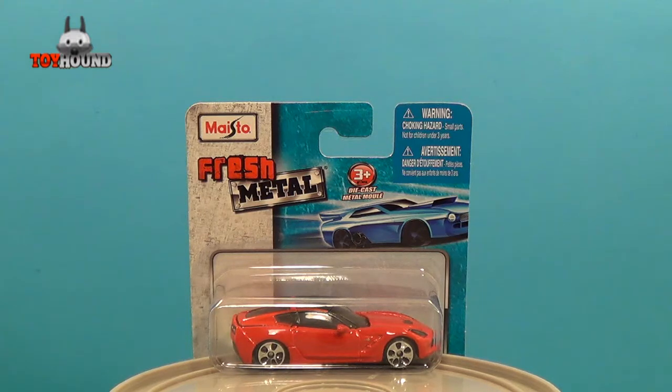Hi YouTubers, this is Toy Hound here to review a Maisto Fresh Metal 2014 Corvette Stingray C7.